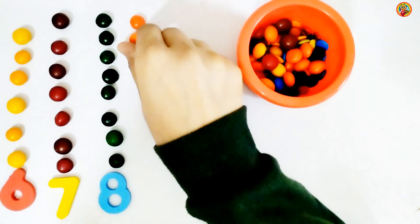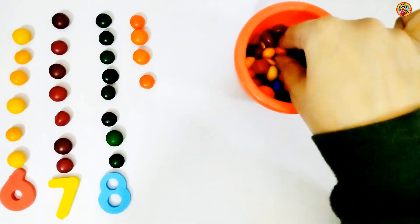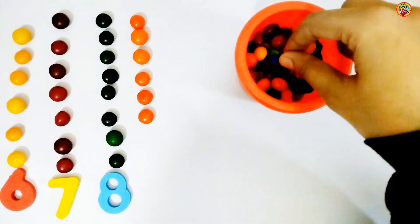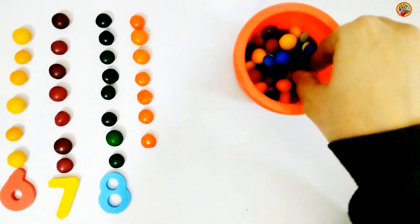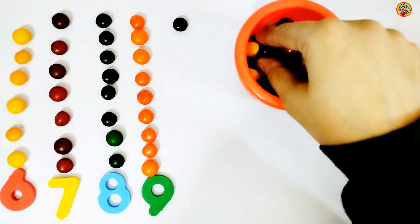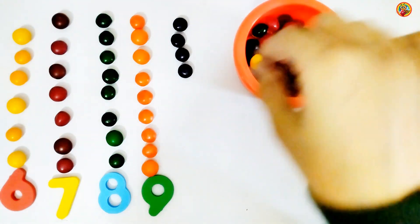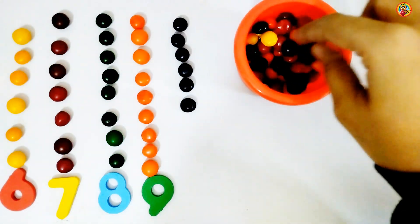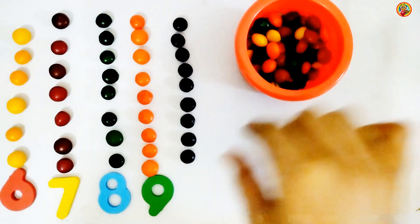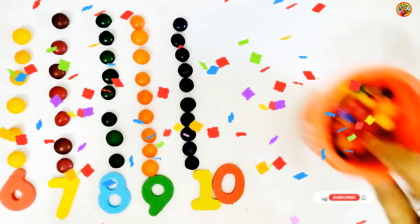1, 2, 3, 4, 5, 6, 7, 8, 9. Number 9. 1, 2, 3, 4, 5, 6, 7, 8, 9, 10. Make 10. Great job kids, you are super smart!